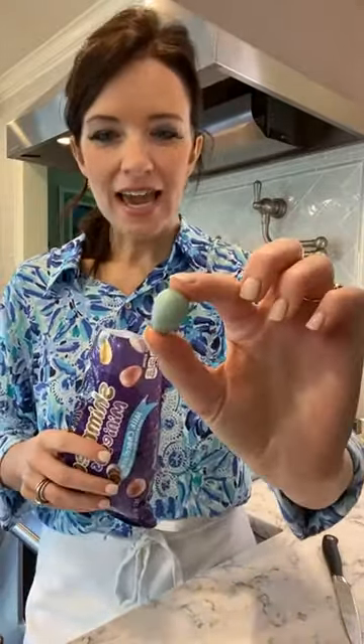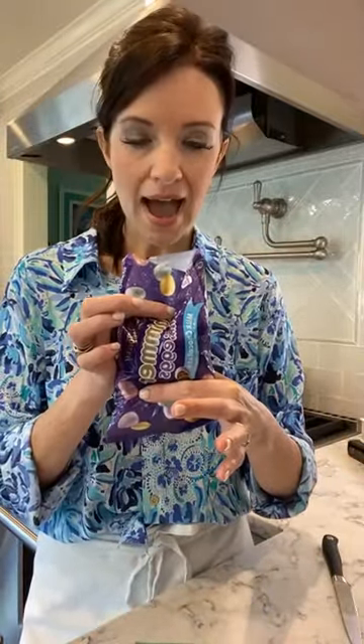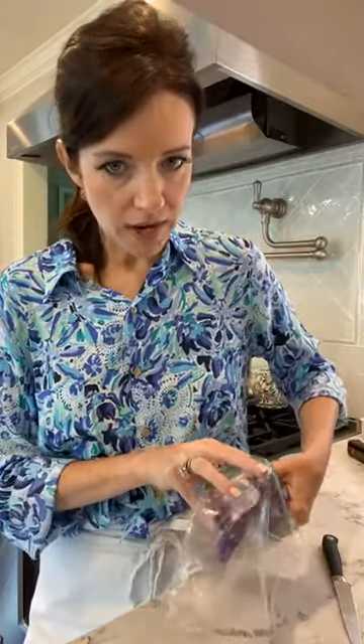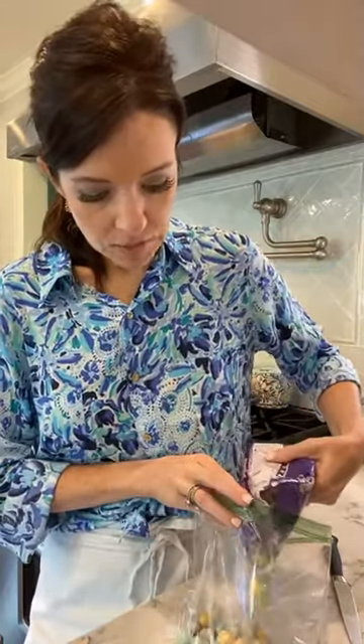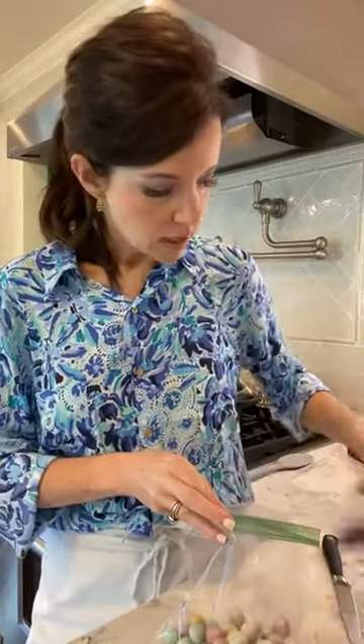Now we're going to move on to the candies. I am using my favorite Easter candy, which is a mini Cadbury egg. The Cadbury eggs are a little bit big for this, so what I'm going to do — I have my little Ziploc baggie here — and I'm going to take about three quarters of the bag, most of the bag, and pour it right into my Ziploc baggie. We'll save the rest for the top.